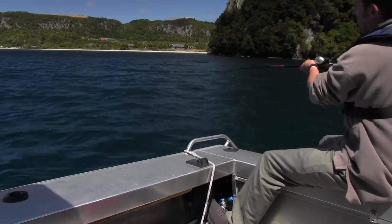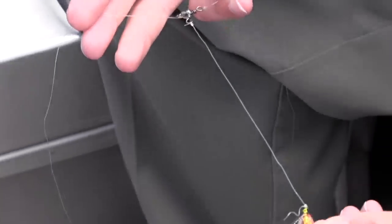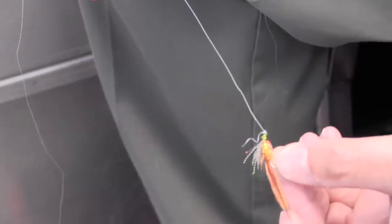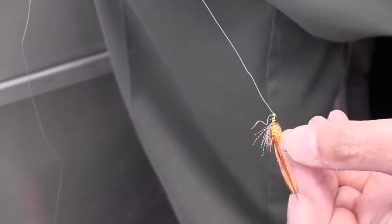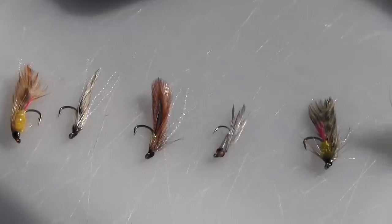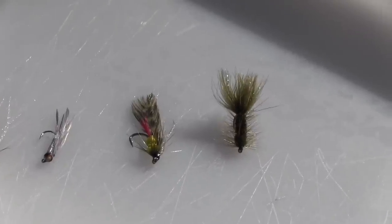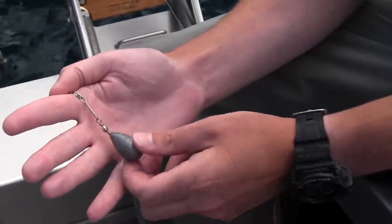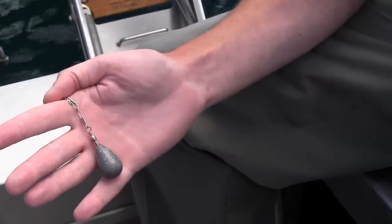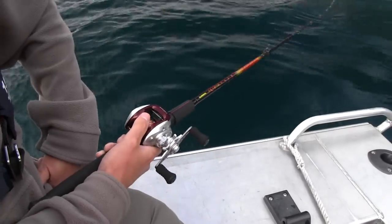On to there I've got quite a long trace, probably about three metres long with three-way swivels. Coming off there I've got a really short dropper, anywhere close to 100 millimetres, and then I use smelt imitation flies. At the bottom of the trace I've got a two-inch sinker which is just clipped on. I use three flies plus a sinker. You can use three flies plus a jig but the hook must be removed from the jig.